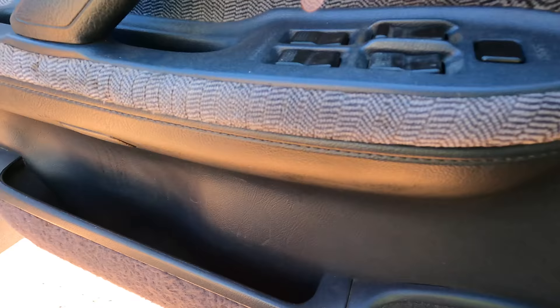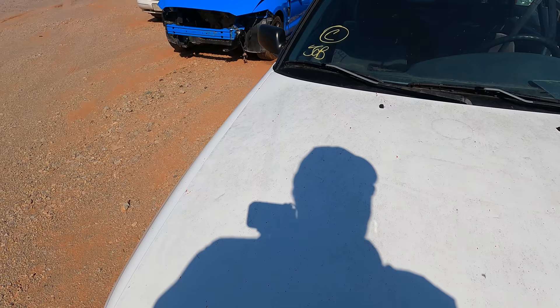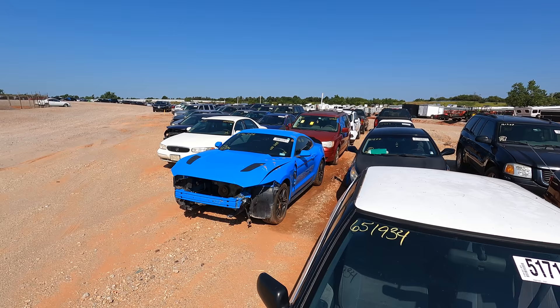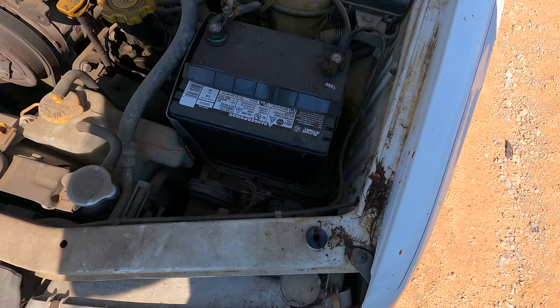No power. Automatic transmission. Let's pop the hood and take a gander. Tires — yeah, it's got them. She's been sitting a while, you can tell. There's a lot of oil under the hood — that's okay. The good news is it still has a battery, which means we could put a jump pack on it and see if it wants to run.